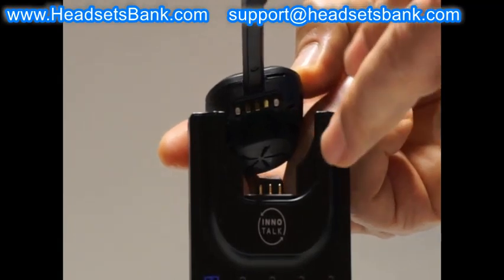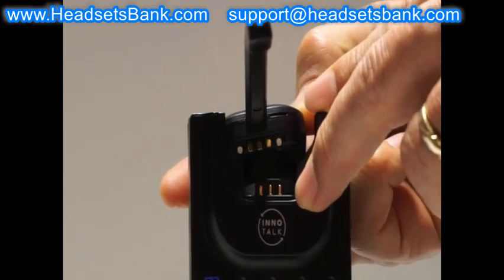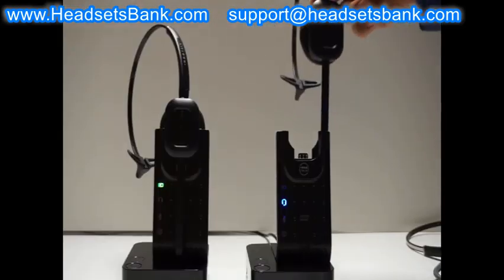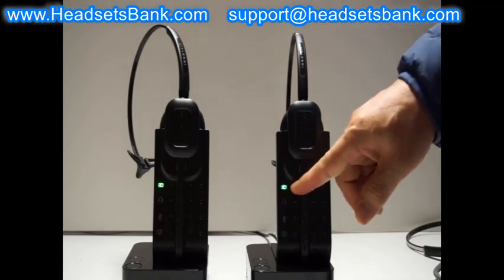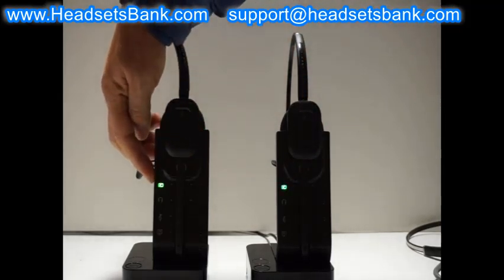Most charging problems occur when the headset is incorrectly placed on the cradle and the metal contacts are not in contact. The battery light on the base will blink when you place it correctly. After a maximum of 3 hours, the battery will be fully charged and the battery light will turn solid on.